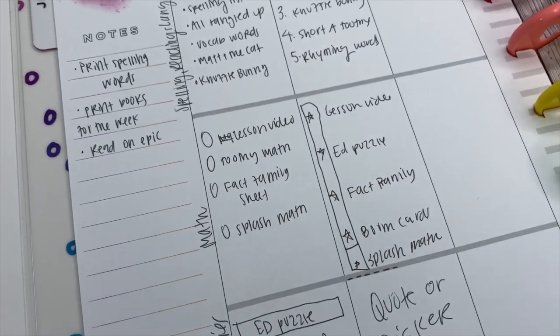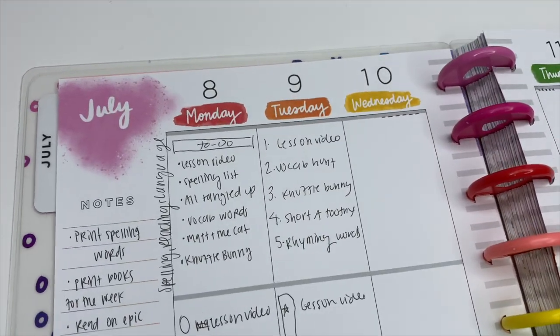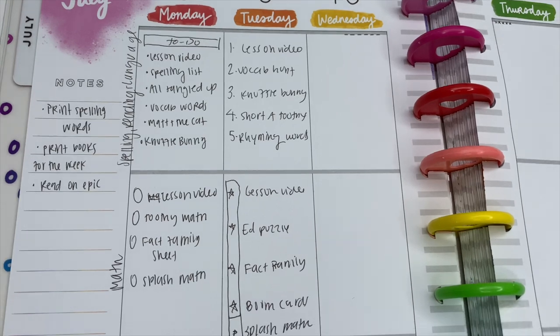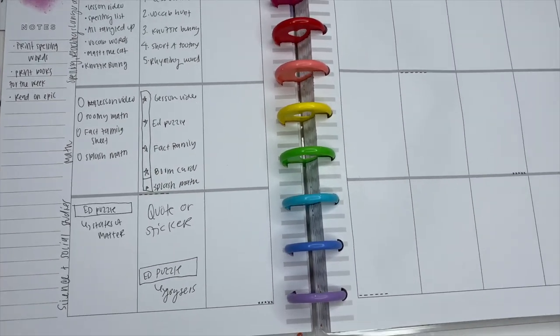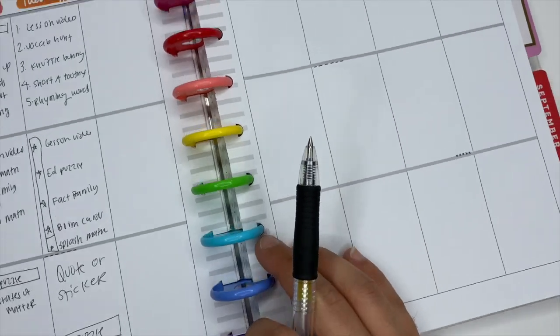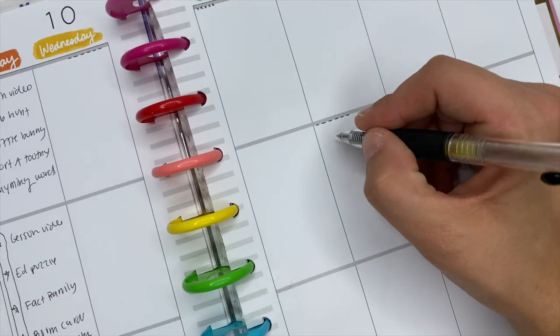Hey guys, it's Ashley. Today I'm going to give you a few different ways that you can use those expired planners that are just looking cute sitting on the shelf — and yes, I know they're there because I have them too. So we're going to go ahead and dive into this.